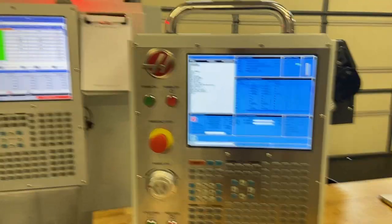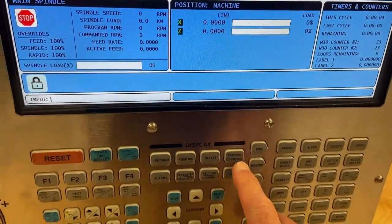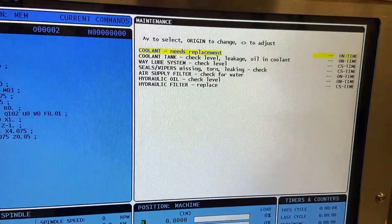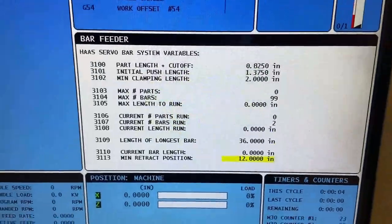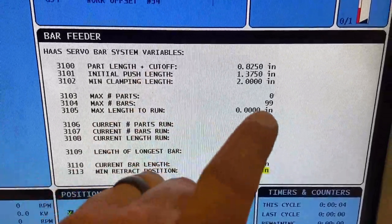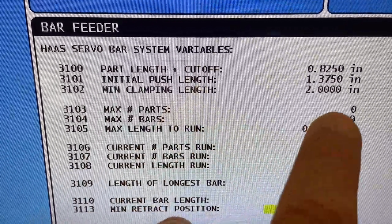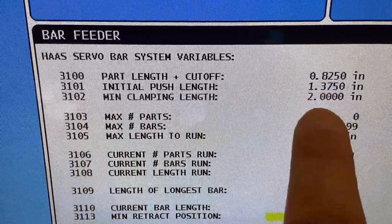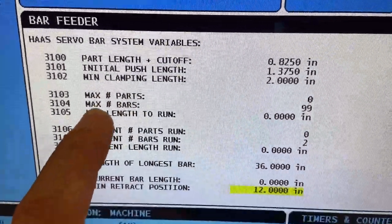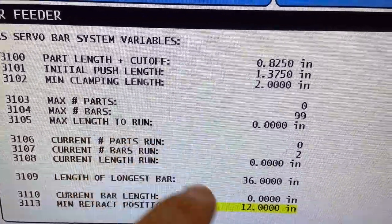Now that we've shown you how to set up the bar feeder on the next-gen control, let's move over to the classic Haas control. Going to the current commands page and using the page up or page down blue buttons to go through the different menus, we'll come across the bar feeder setup page. The classic Haas control asks for very much the same information: part length plus cutoff is your push-out amount at 825 thousandths, initial push length is how far we want to stick out of the chuck jaws at 1-3/8 of an inch, and minimum clamping length is our remnant at 2 inches. A little different on the classic Haas control — it asks for a max number of parts, max number of bars, or max length to run, and you only have to give it one of the three.